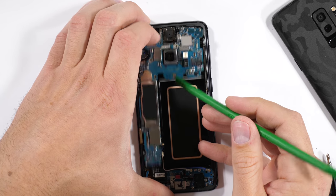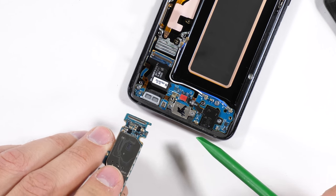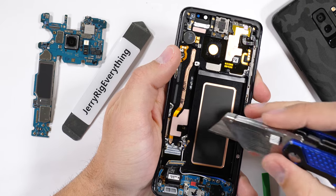The whole motherboard can fold up and out of the phone at this point, allowing us to access the Lego-style connector attached to the bottom of the motherboard for the charging port. I'll set the motherboard off to the side so we can tear open that camera unit in a second.